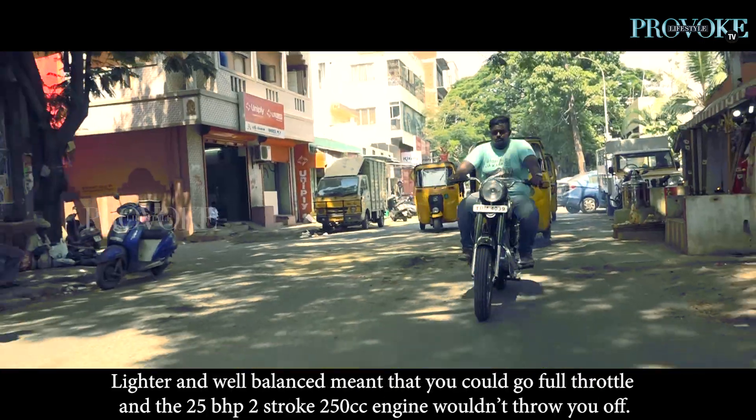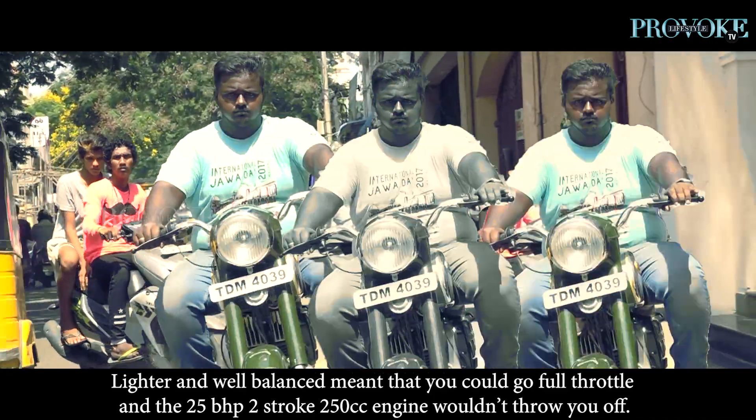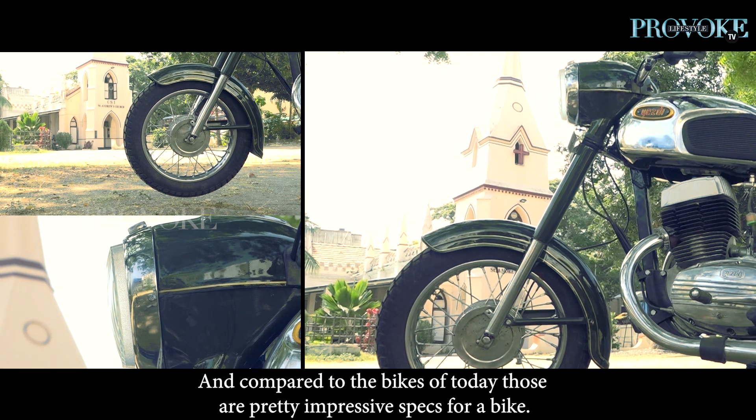Lighter and well balanced meant that you could go full throttle and the 25bhp 2-stroke 250cc engine wouldn't throw you off. And compared to the bikes of today, those are pretty impressive specs for a bike.